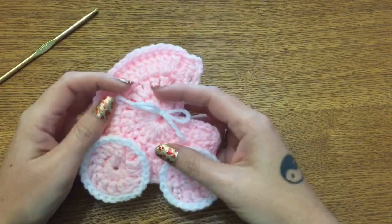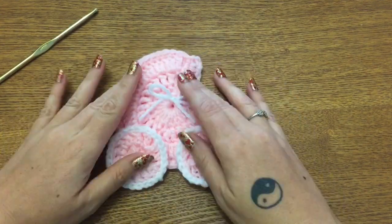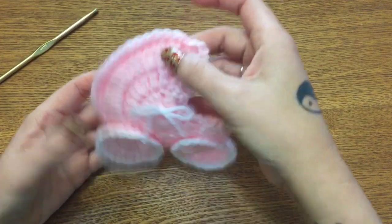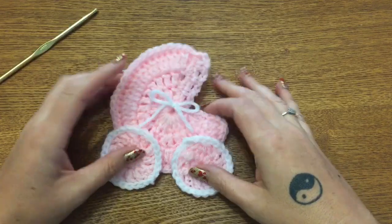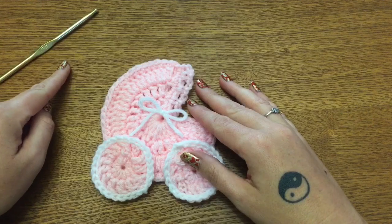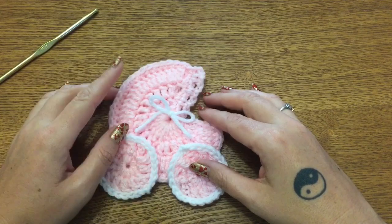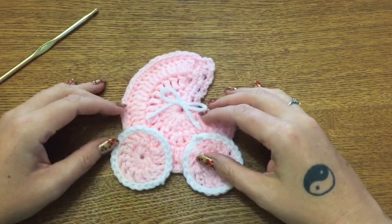In today's video I'm going to be showing you how to make this really cute crocheted baby stroller applique. You can use it to embellish baby blankets, a throw pillow, or hang it as a gift tag on a baby shower gift — just so many uses for this cute little thing. You're going to need a size 5 crochet hook, some worsted weight yarn in two different colors, and optionally some thin ribbon. You'll also need a pair of scissors and a yarn needle.